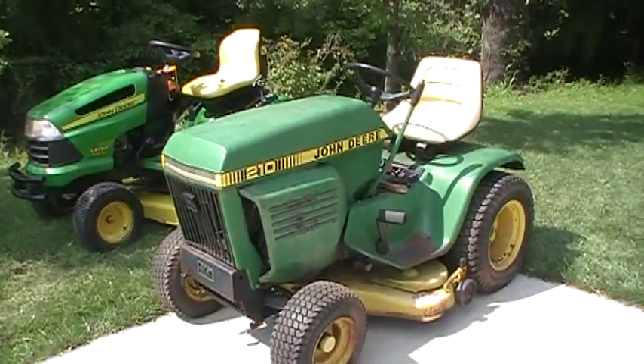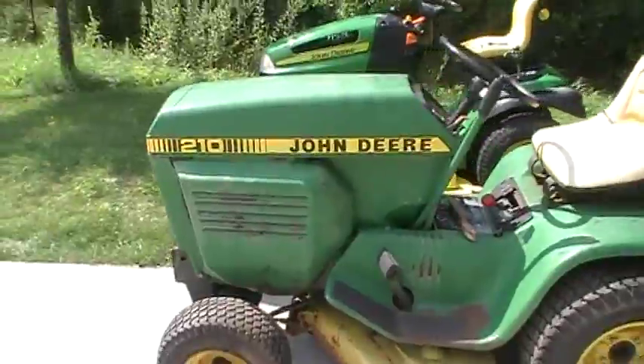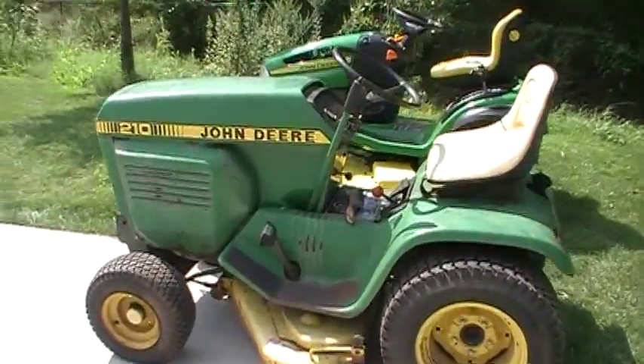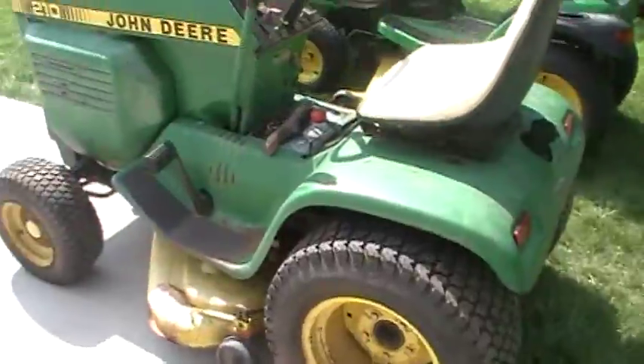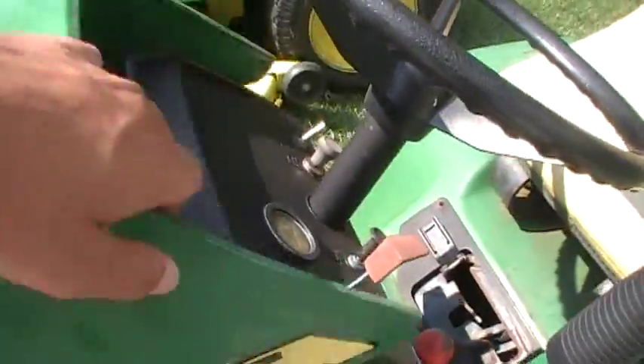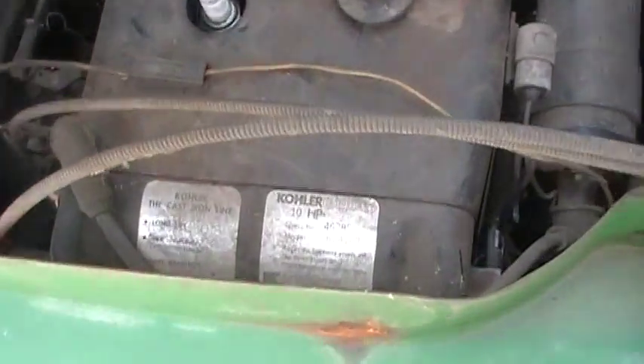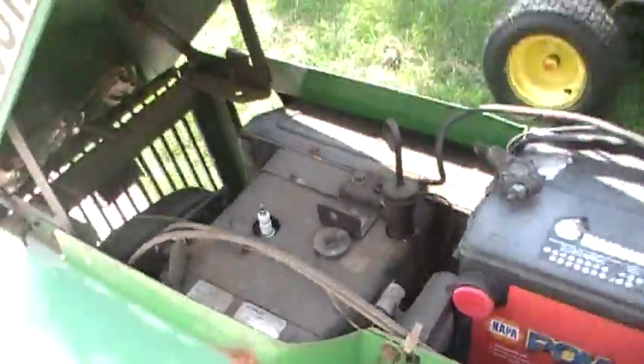This is a John Deere 210 garden tractor. I don't know too much about it yet. Built around the same time as a 318, it's a little smaller. This one is in very good shape. I'm going to restore it slowly. It's got a 10 horsepower Kohler engine, which I'm real happy about — single cylinder.